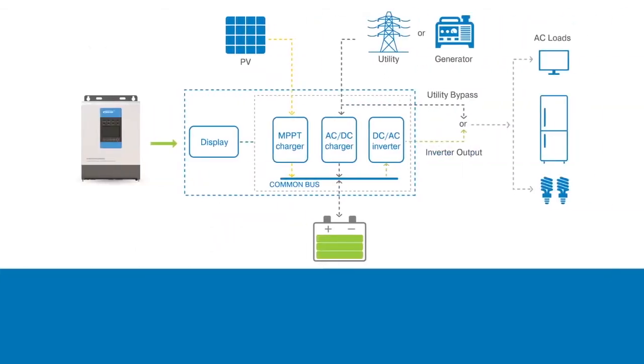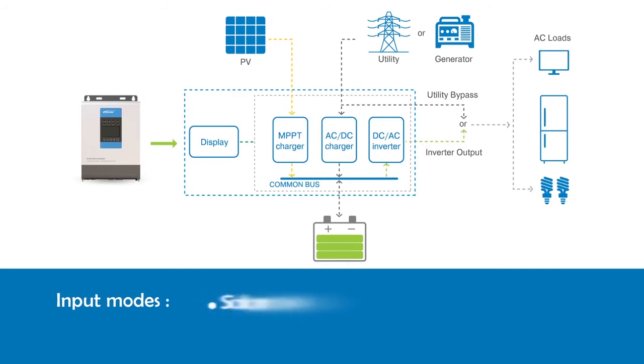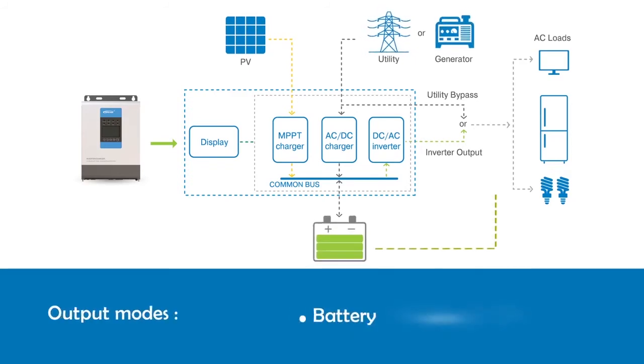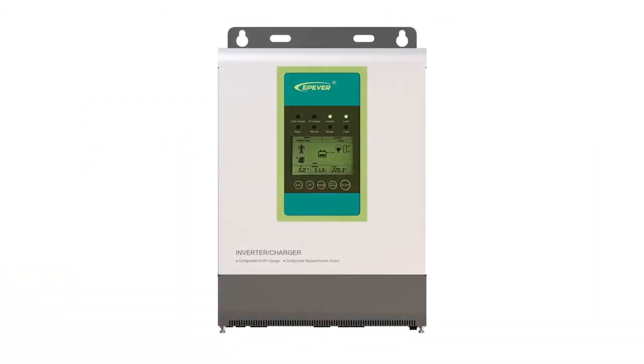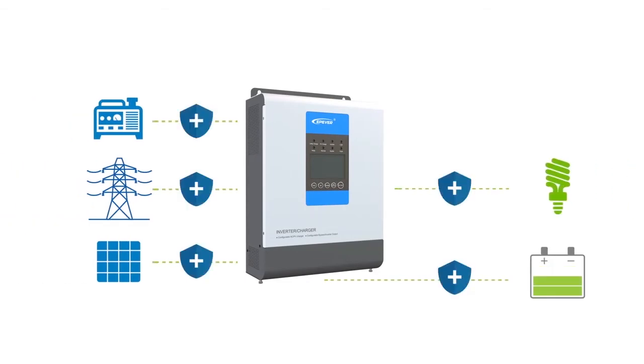UPower inverter charger adapts a multi-core processor design and an advanced MPPT control algorithm. It offers four charging modes: solar priority, utility priority, solar and utility, and solar only. Two output modes for battery and utility enable this device to meet various application demands. It comes with high response speed and high reliability. The product adopts a 4.2-inch LCD design, which displays the real-time system parameters. Comprehensive electronic protection functions ensure the highest levels of safety and stability.